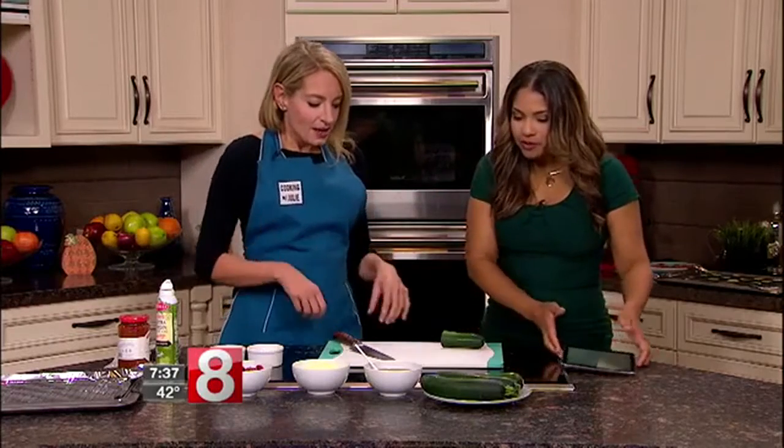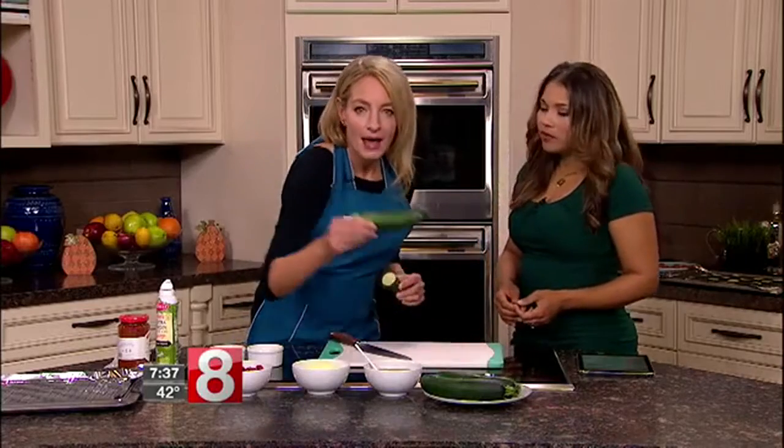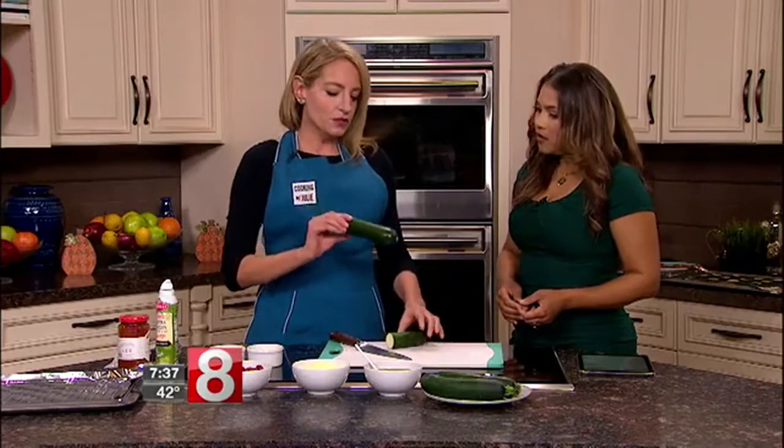As a recipe developer and chef — I used to be an engineer — I'm always looking for cool little hacks and ways to make foods healthier, lighter, easier, and share little cooking tips. So let's get into it. We started with some zucchini — you want to look for a smaller zucchini around this size.